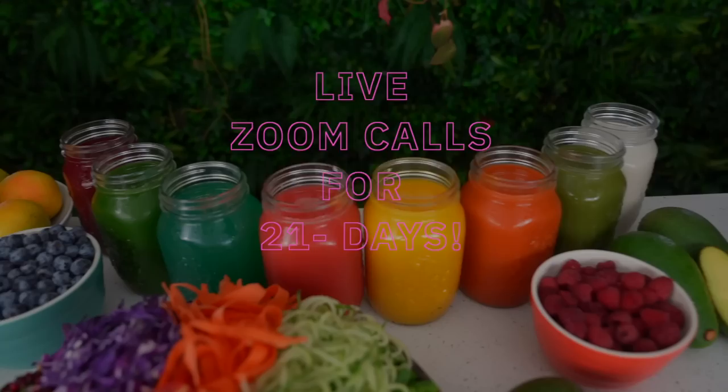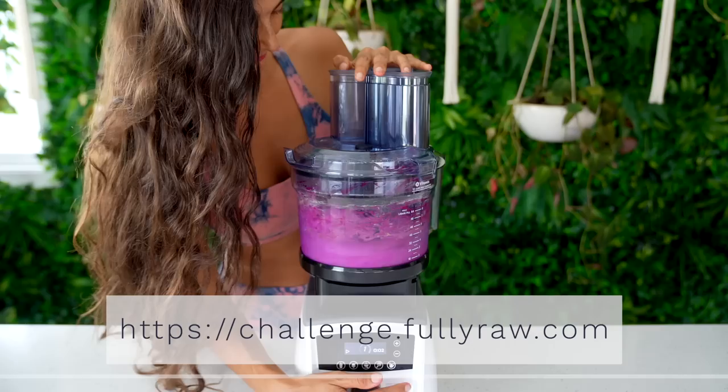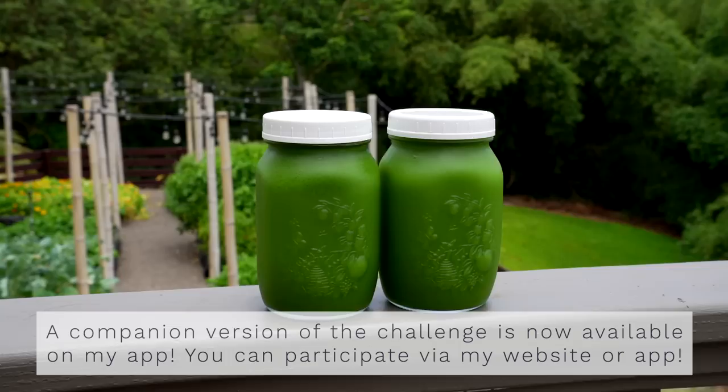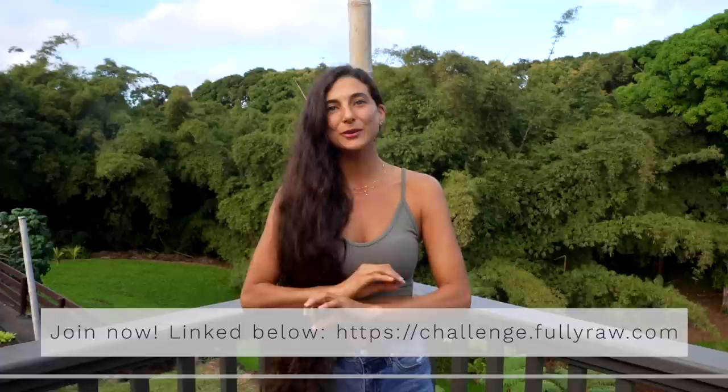Something different I'm doing this year is offering this program on my website and on my app. The full program is on my website with all the bells and whistles — educational videos, notes, recipe ebooks, and more. The companion version of this challenge is available on my app for those who want a more simplified version on their mobile device, where you can access recipes, custom shopping lists, and other app content. Both options give you access to the 21 days of live Zoom calls. Check out the links in the description below — all materials are immediately accessible.